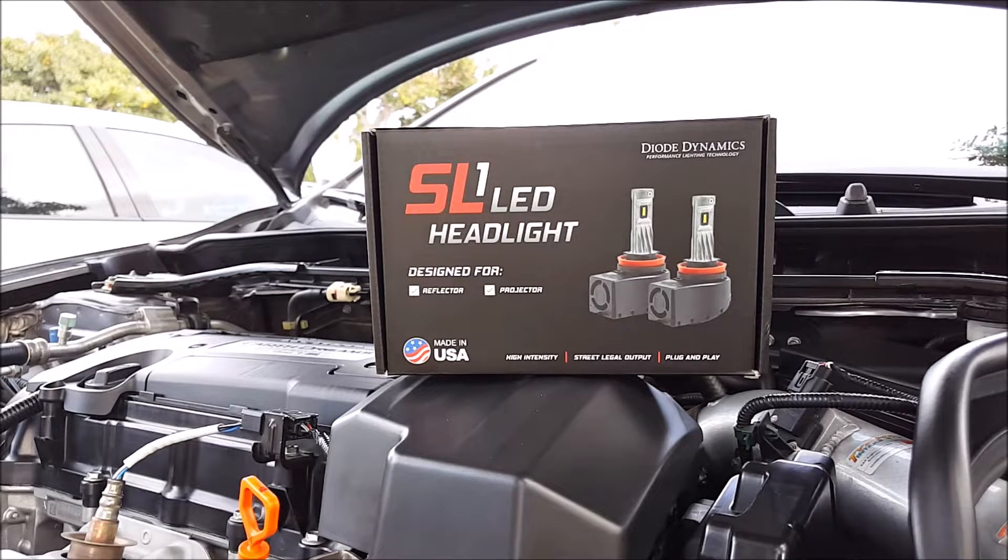Hey, welcome to another episode of DIY Car Mods. My name is Jeff and today I'll be doing a product review, installation, and demo of the SL1 LED headlight bulbs from Diode Dynamics.